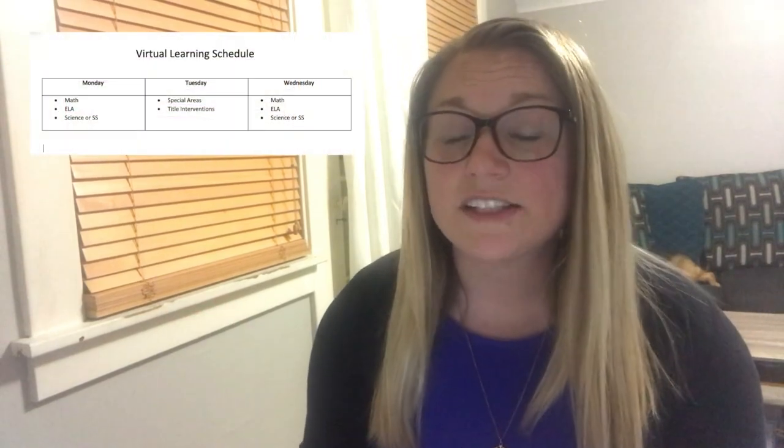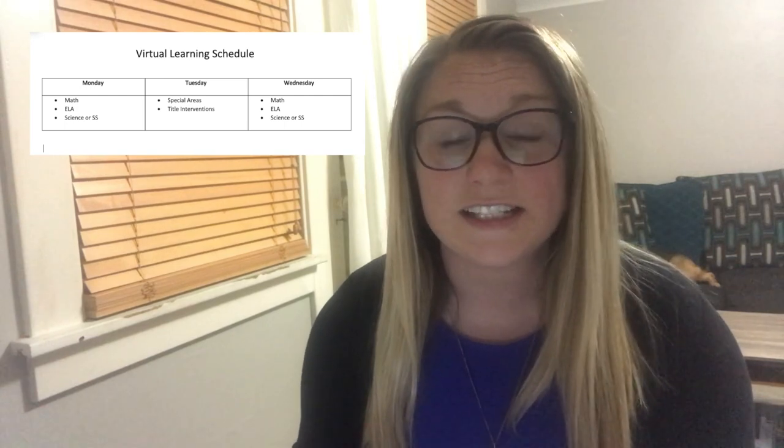Up next, here's our virtual learning schedule. On Mondays and Wednesdays, classroom teachers are posting their videos, and on Tuesdays, title interventionists and special areas teachers are posting their videos. Just a reminder: we have one more curriculum packet pickup. A couple of grade levels are pushing out curriculum, but most grade levels that are already totally virtual won't be pushing out any new curriculum — they'll just be doing final desk cleanouts. Any final items in students' desks that haven't been picked up yet will be out for that day.